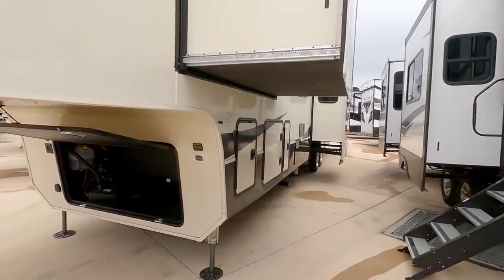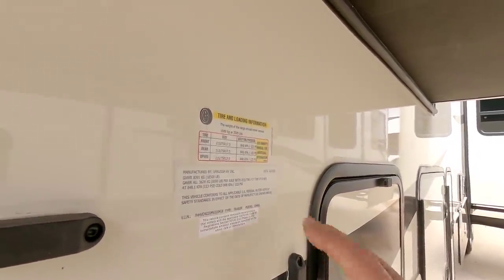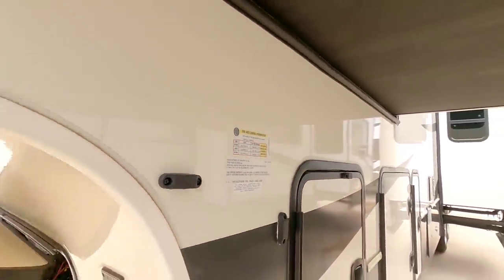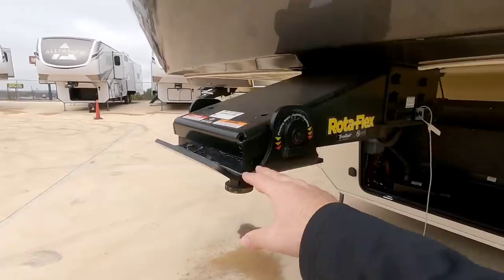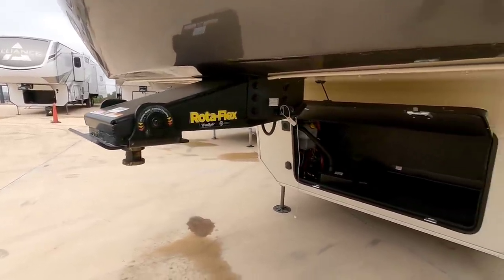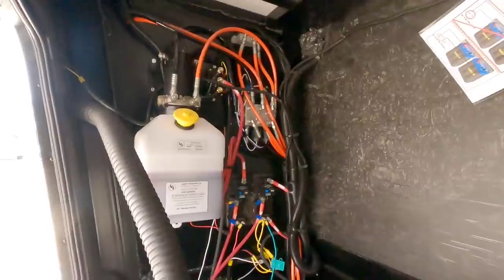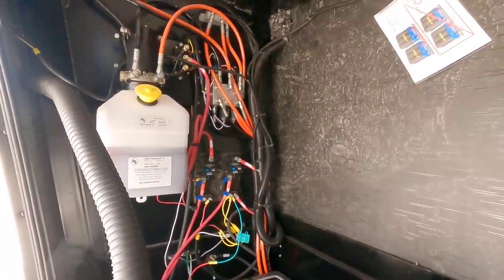Before we get started, let's take a look at the numbers on this Volano. It has a gross vehicle weight rating of 18,500 pounds and a cargo capacity of 3,505 pounds. It rides on dual 8,000 pound axles — this is a big boy — with 17.5 inch wheels and tires. Up front it has the Trail Air Rotoflex pin box from LCI, with a rubber bushing that rotates to help control and dampen chucking and motion from the trailer to the truck when towing. This unit can be equipped with a generator but this one does not have one, and it has dual battery boxes. The wiring is actually pretty clean — they've clearly gone through some effort to tidy it up.